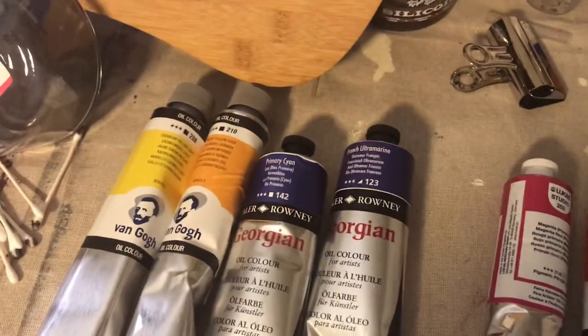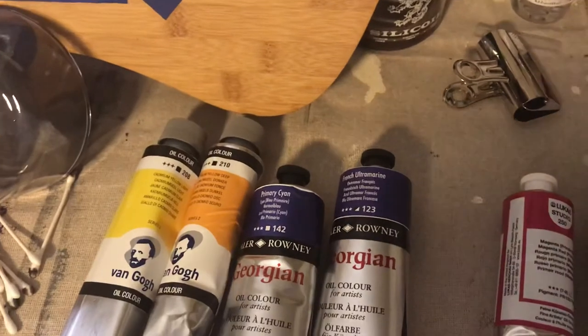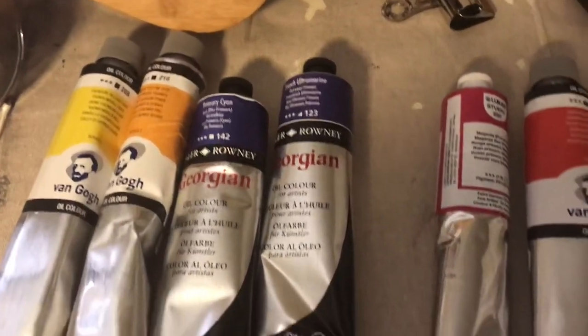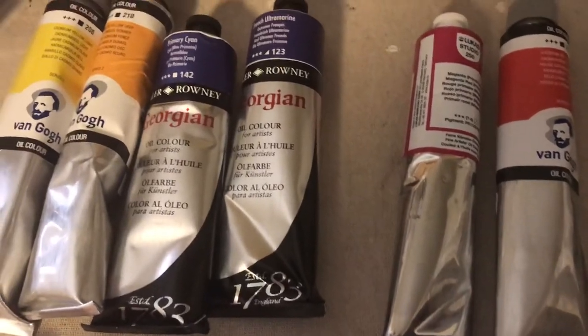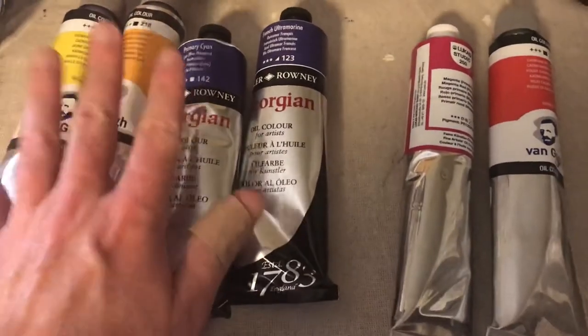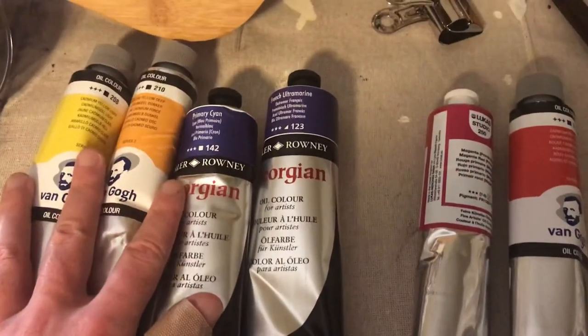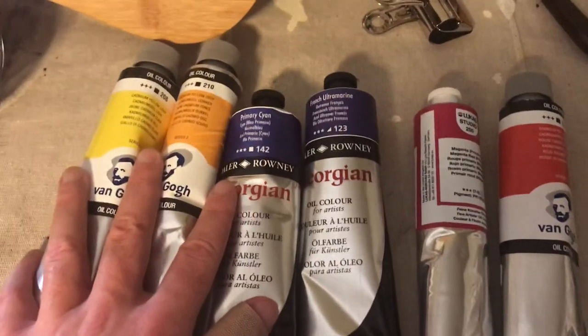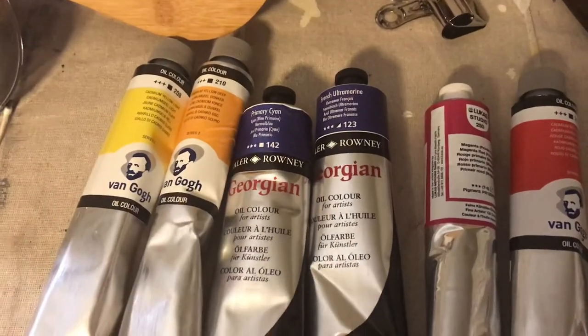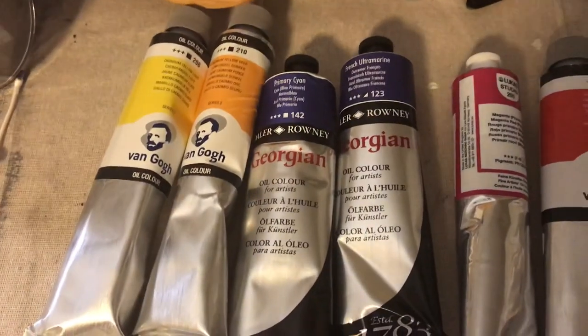Life goes on. I'll stop rambling — that's really what I wanted to show you, just kind of the overall of what I got, because I didn't really go over that in my other video. So there it is, and thanks for watching.